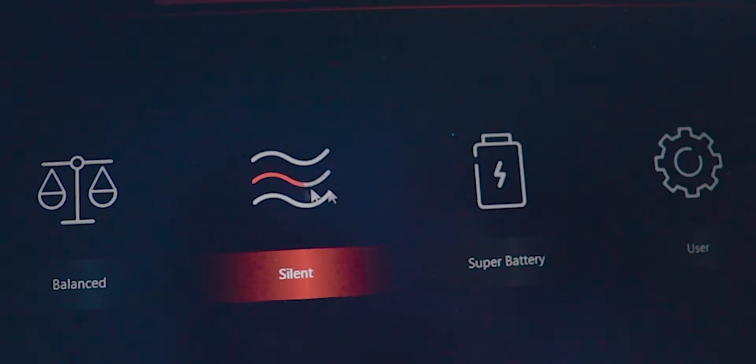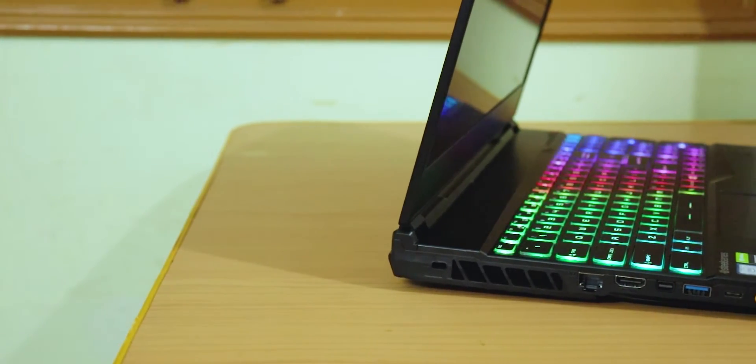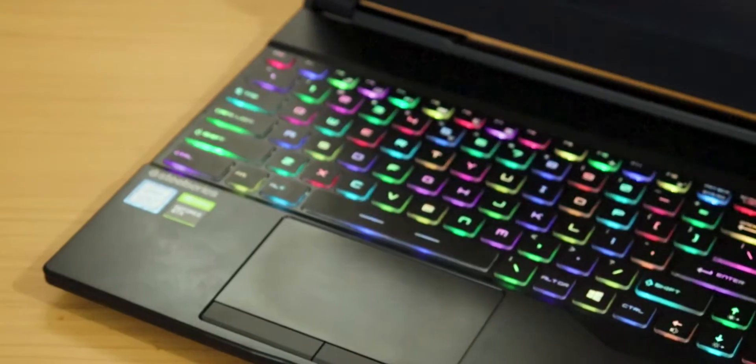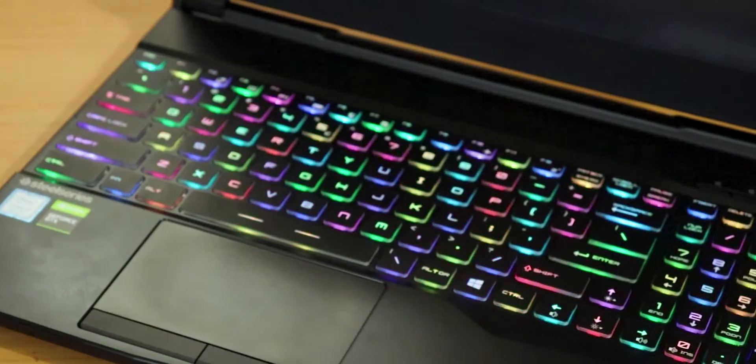This laptop supports SteelSeries Engine — I posted a separate video on it, link in description. SteelSeries Engine gives access to customize your keyboard lighting. This laptop supports per-key RGB, meaning you can customize the color of each individual key. Some default presets are also available, or you can customize based on your preference.